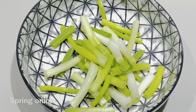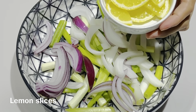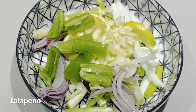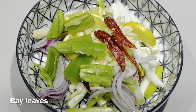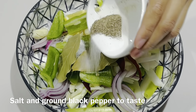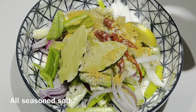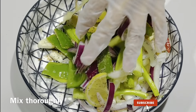First, let's mix all together: spring onion, purple and white onion or any onion that you like, lemon slices, garlic, jalapeño, dried chili peppers, bay leaves, salt and ground black pepper to taste, all-season salt if you have it, a little olive oil — and just mix it thoroughly.